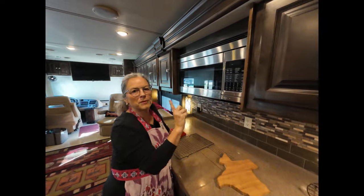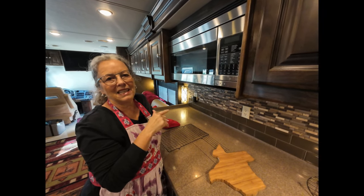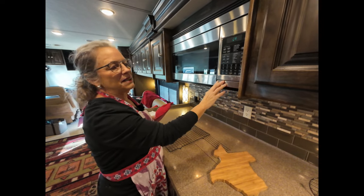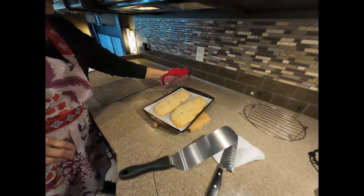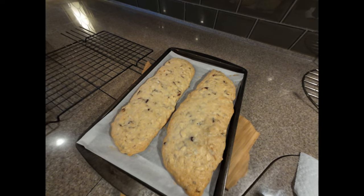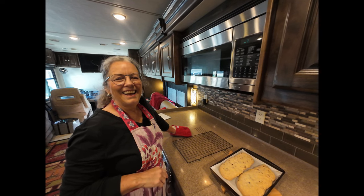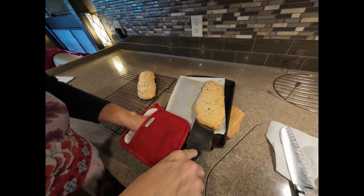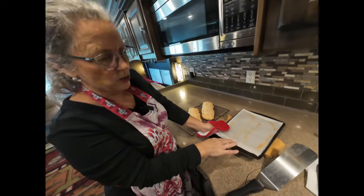The timer only beeps once, so you kind of have to be paying attention. Sometimes I'll set the timer on my phone as well if I'm not going to be in the area. So this is done — hit stop and clear. It really smells good. It looks nice and brown. We're going to let that cool off about ten minutes, move it to my rack, and then slice it. If you don't have a giant spatula, just use two and go from both ends. Keep your parchment paper because we're going to slice this, put it back on the cookie sheet, and put it back in the oven.